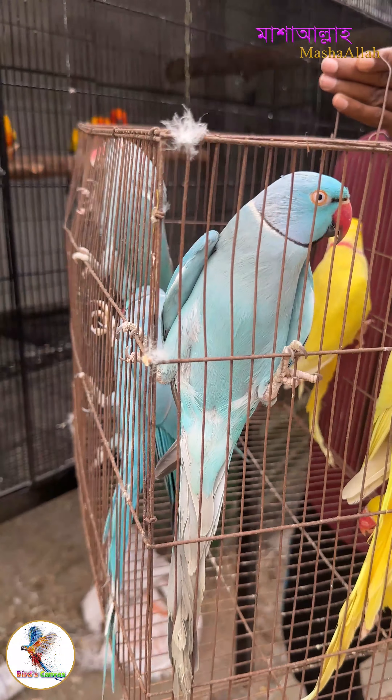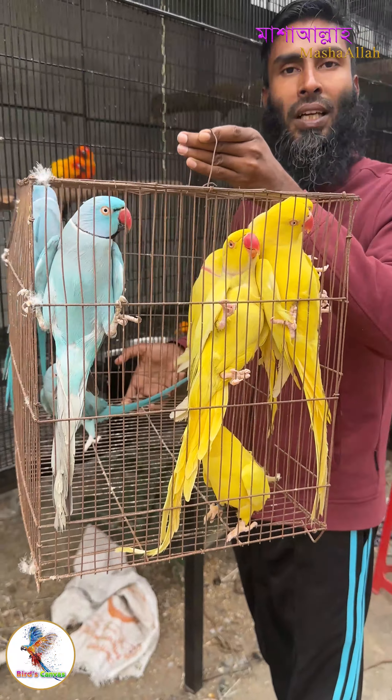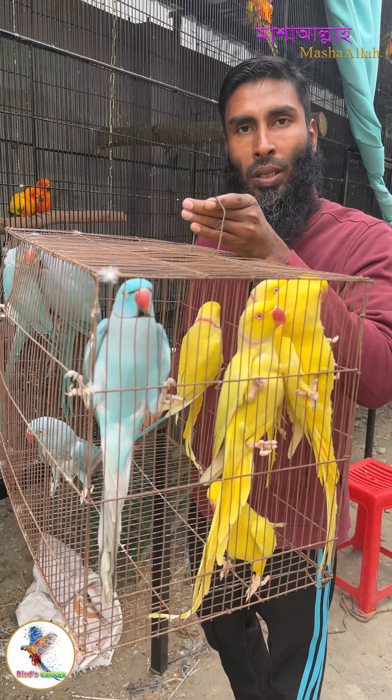It's a nice, colorful, and beautiful bird.